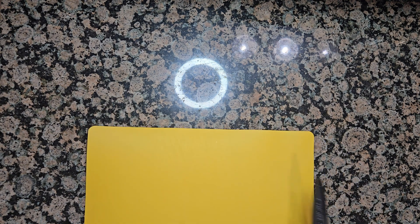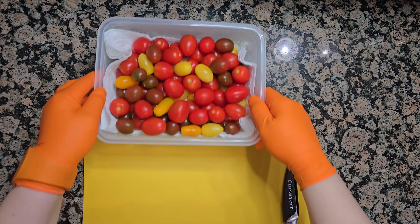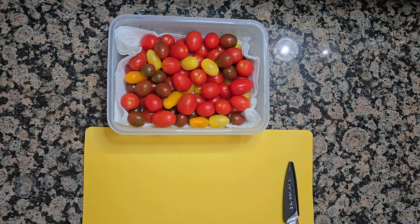Hi guys, today I am going to make a super quick fresh tomato sauce with basil. We only need a few fresh ingredients: extra virgin olive oil, tomatoes, garlic, basil, and salt to adjust the taste.